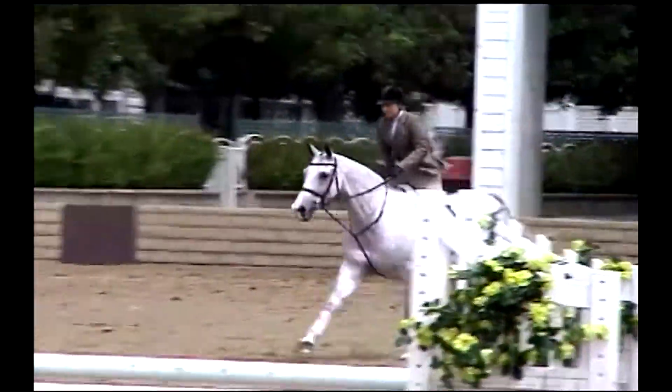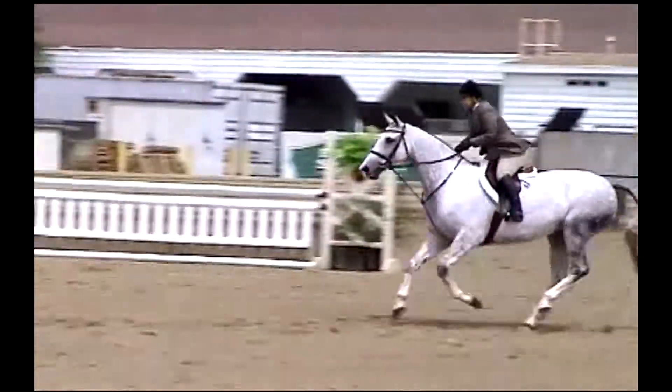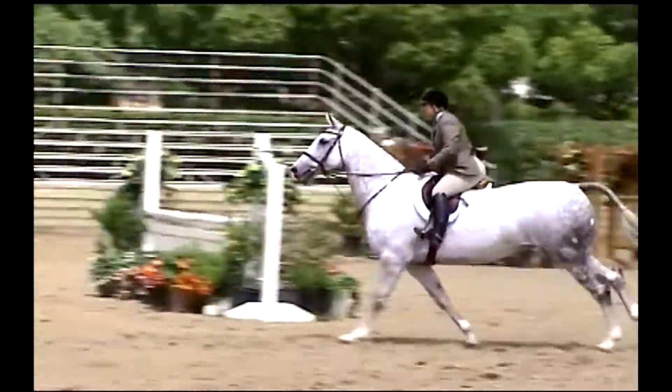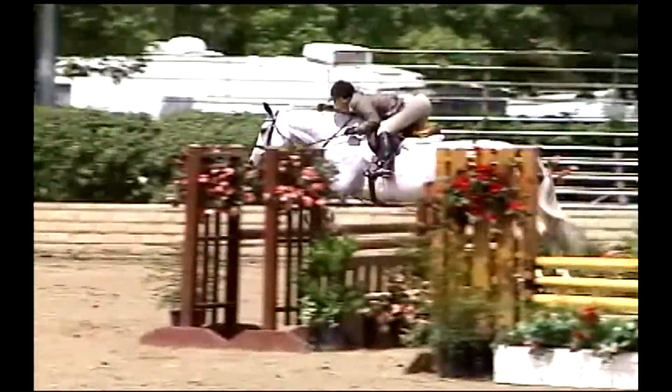Preferred by hunter and equitation riders for the show ring as well as for pleasure riding and schooling, this bit gives you that desired traditional look with the optimal control offered by the Mi'kmar bits.